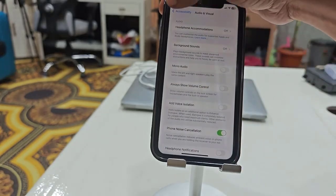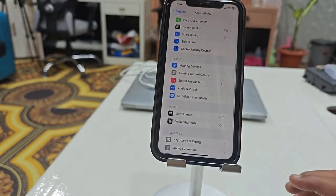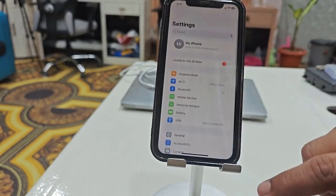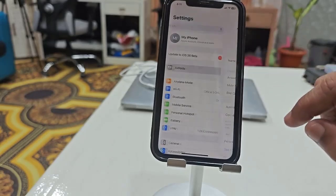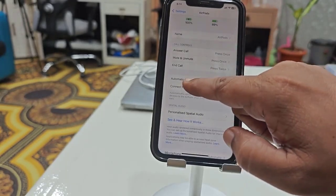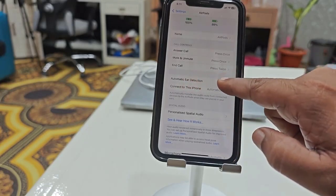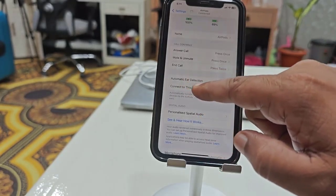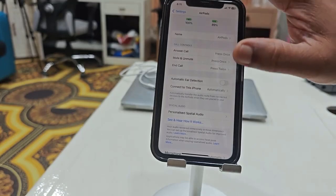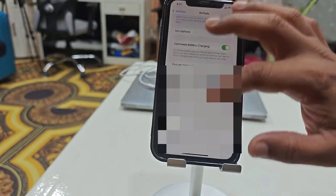Now try to use your AirPod. If it's still not working, go to your AirPod settings and turn off Automatic Ear Detection. Turn off Automatic Ear Detection and then try to reconnect your AirPod. This should fix your problem.